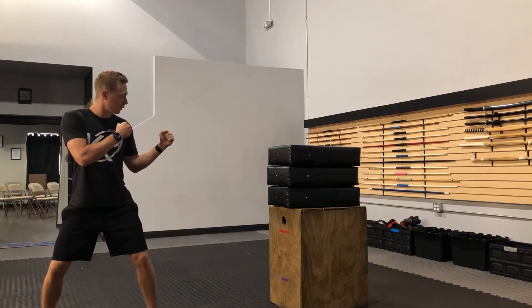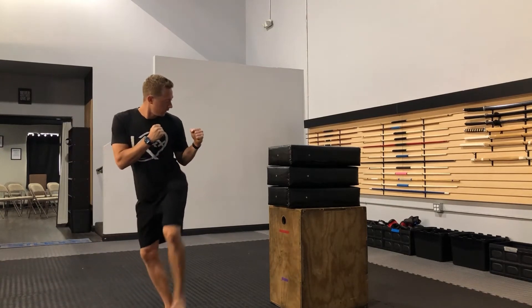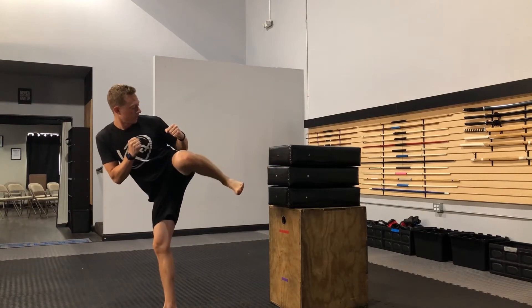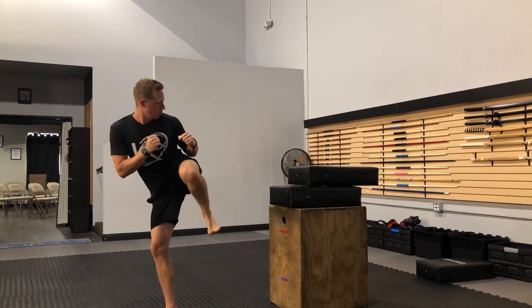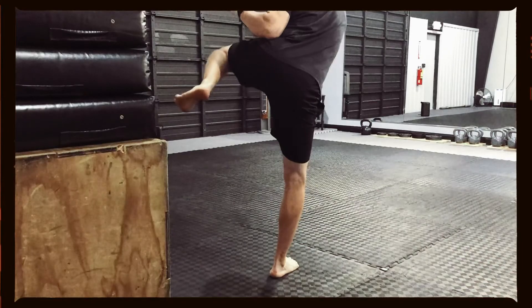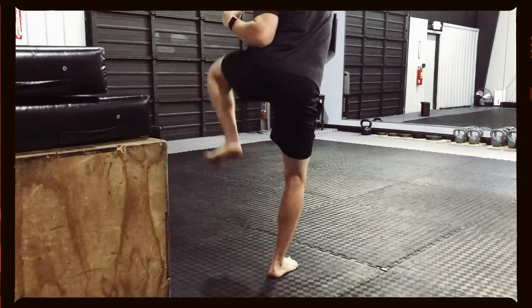I'll do this one more time — sliding out and see if I can do it on the first try. So I'm going to slide, chamber — you can have them line it up and touch first before they kick. That would be a successful rep right there. Now let's go over how this can go wrong and why it went wrong when it does.